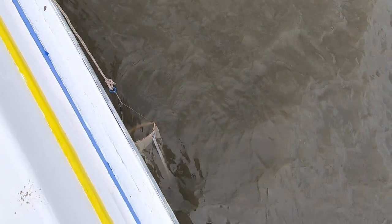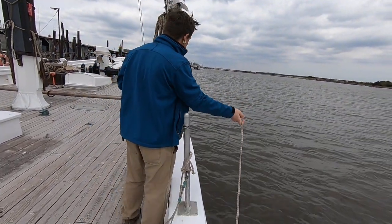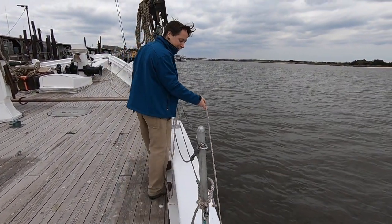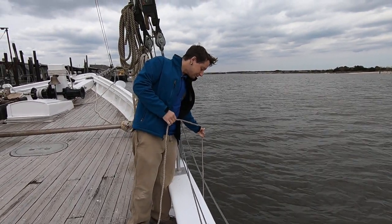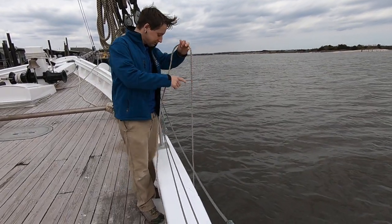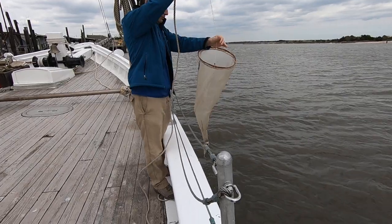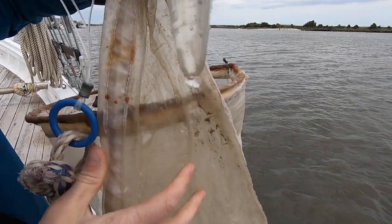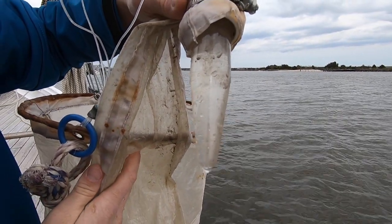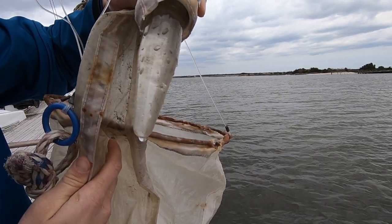Typically we would let this net sit in the water for five to ten minutes to collect the different plankton in it. However, I don't want to bore you, so I'm going to try to drag it along and speed up the process just a little bit.